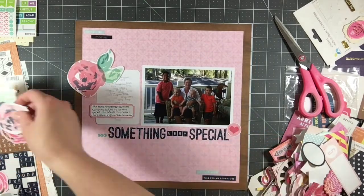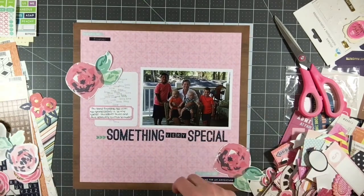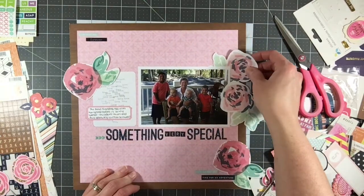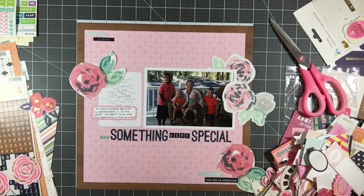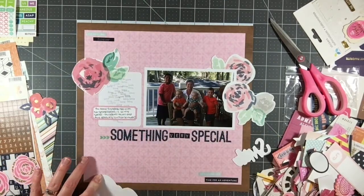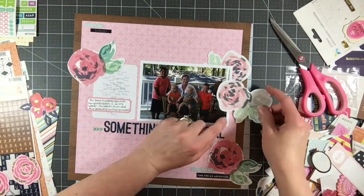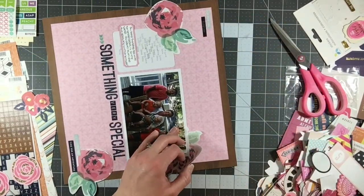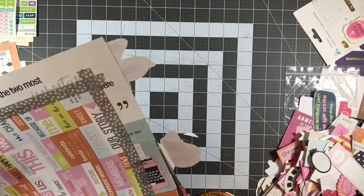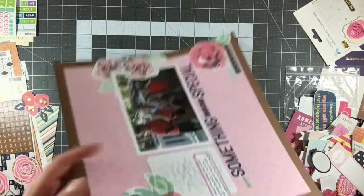As I was going through my die cuts, I have a lot of pink ones. These are some that Denise had sent me in a goodie box — she doesn't scrapbook with a lot of pinks, so she sent me all her pink items. These really beautiful felt flowers were in there and I hadn't found a way to use them yet, so I decided to put them on this layout. I had a couple of different styles — some have gold on them, some have navy blue leaves. They're kind of a watercolor look, and I'm decorating around the layout with them. It's going to be a really large decorative element.